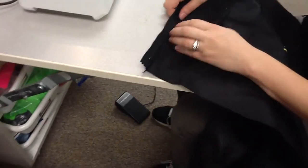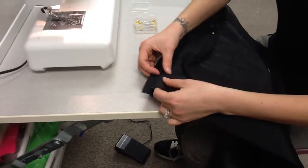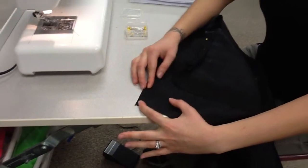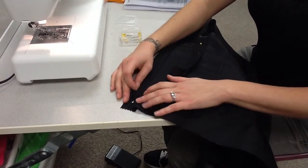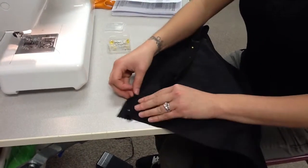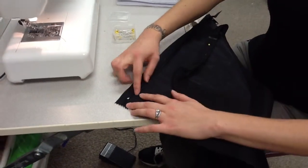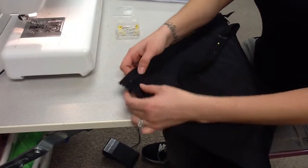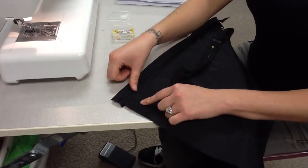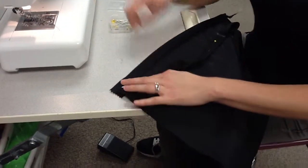You're going to fold the fabric right up next to the zipper. If you fold your fabric so it's on top of your zipper, you won't be able to open and close it freely. If you stretch it too far down, you have extra zipper tape exposed and the zipper won't be as strong, because the zipper tape fabric is not as strong as your duffel bag fabric. You want your fabric right up next to your zipper tape.